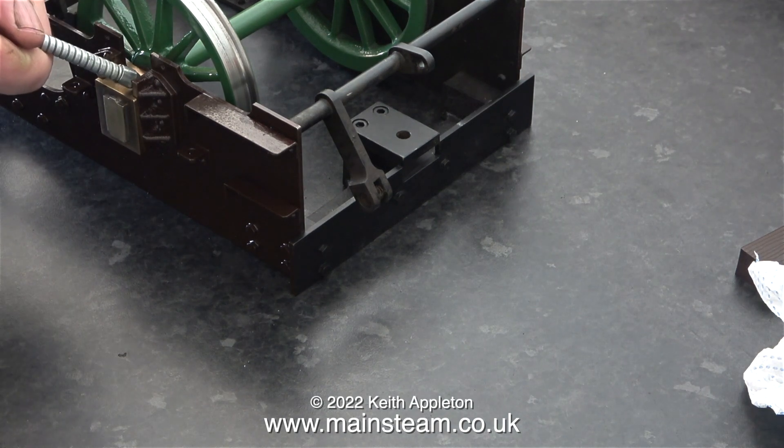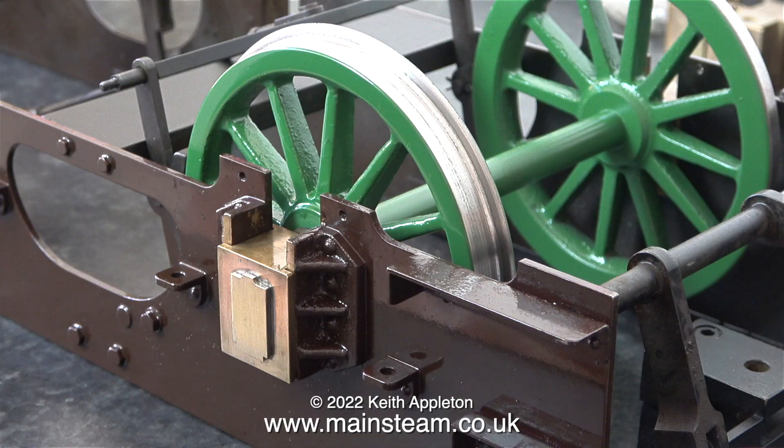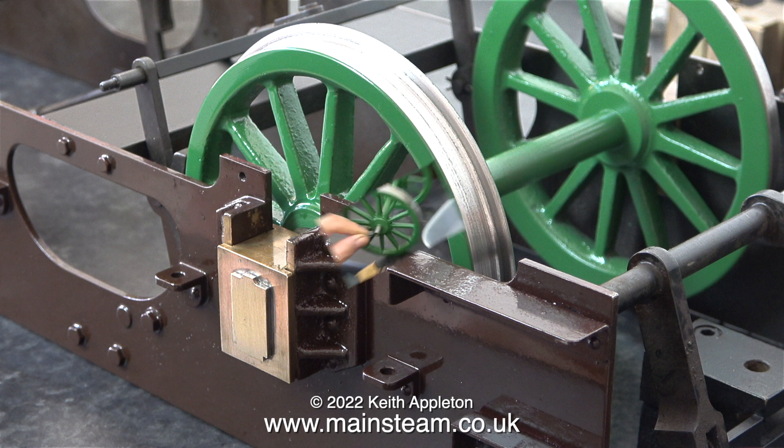With miniature steam locomotives, and even the full size, it's very important that the axle boxes are allowed to slide up and down very freely. As I'm editing this video I noticed that I left some paint on the inside of one of the pairs of horns, so before fitting this particular axle set I cleaned the paint off the horn blocks.